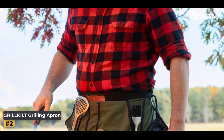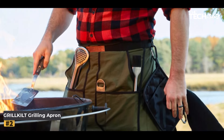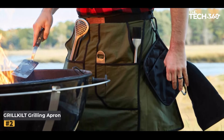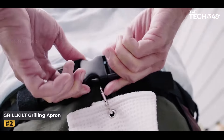Number 2: Grill Guild Grilling Apron. Introducing the original Grill Guild Grilling Apron, the ultimate companion for every grill master. With its innovative design and premium features, the Grill Guild Apron ensures you have everything you need right at your fingertips for an exceptional grilling experience.